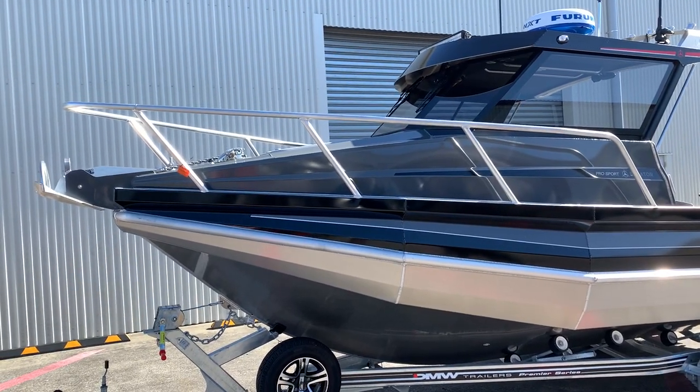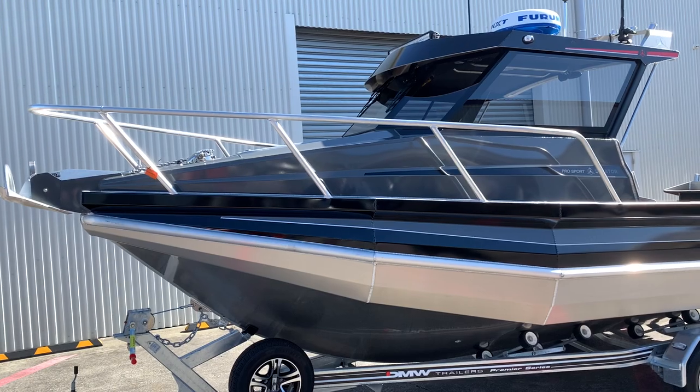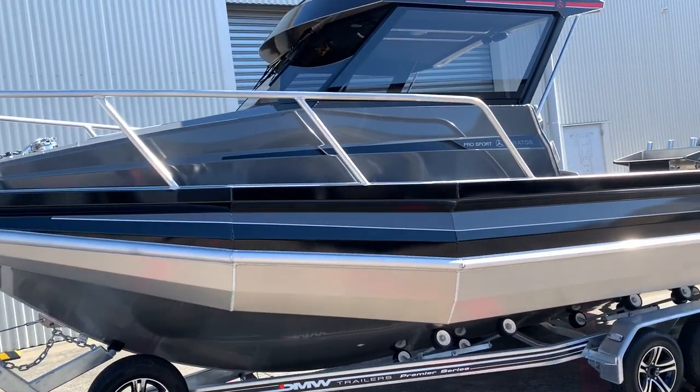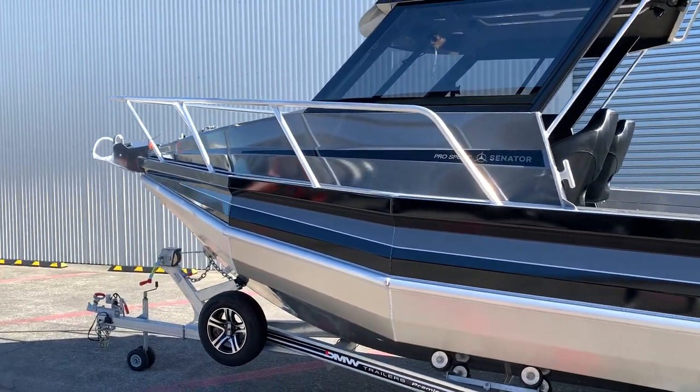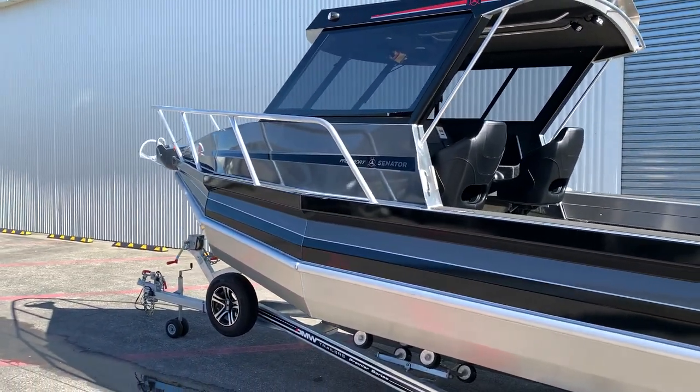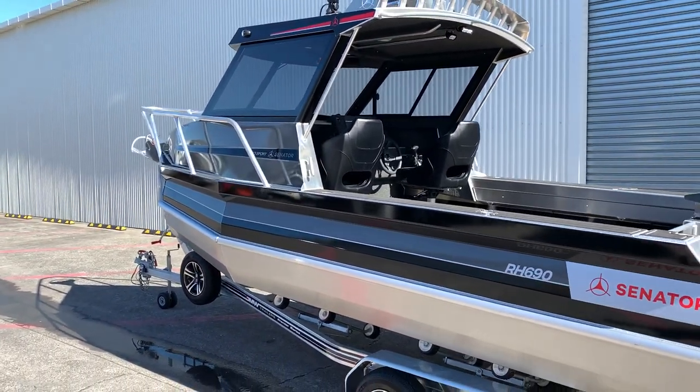Here we have one of the latest Senator RH 690s from our yard. This one has been labelled as a Pro Sport. This is our own variation of a Senator which includes a few custom finishes and a few other little bits that help to set us apart from other dealers.